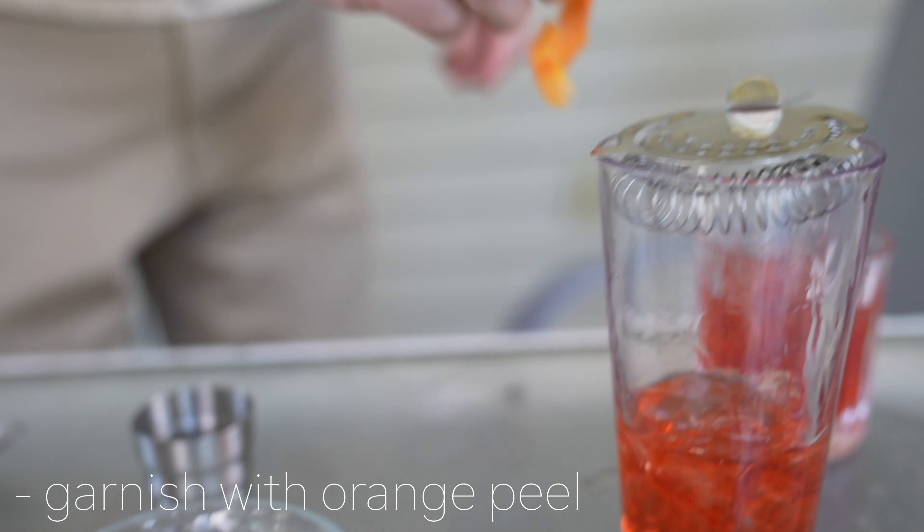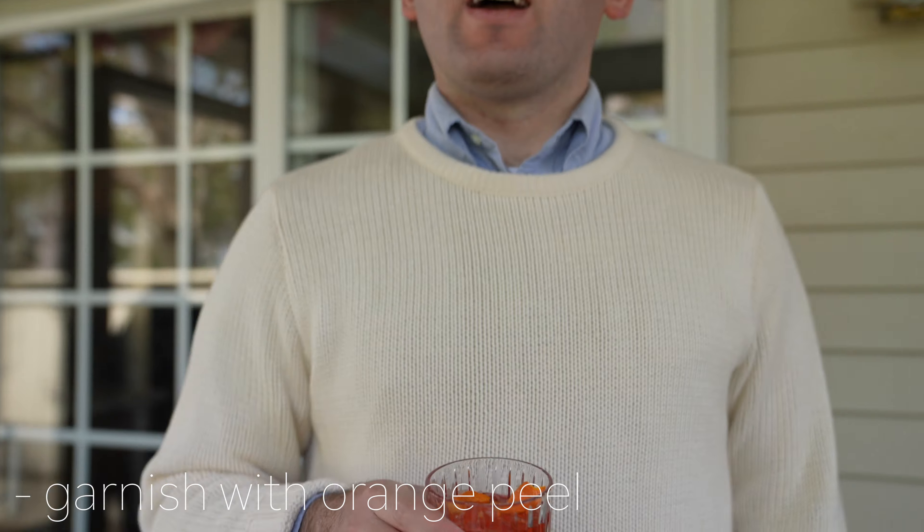And garnish with orange peel. Ladies and gentlemen, I hope you enjoyed this video and I'll see you again next time with some additional content. Cheers.